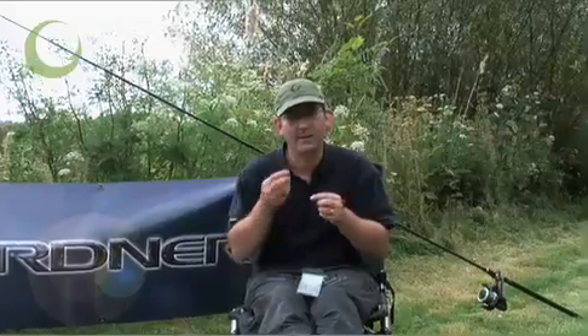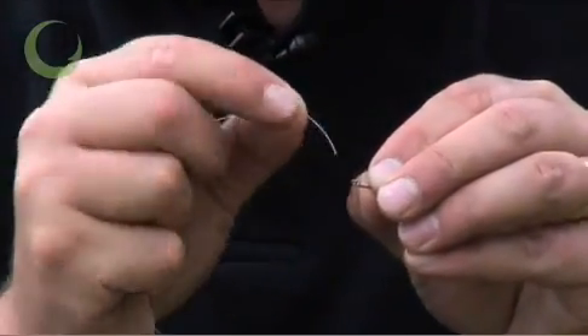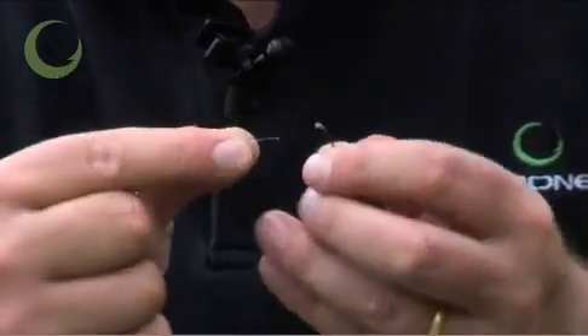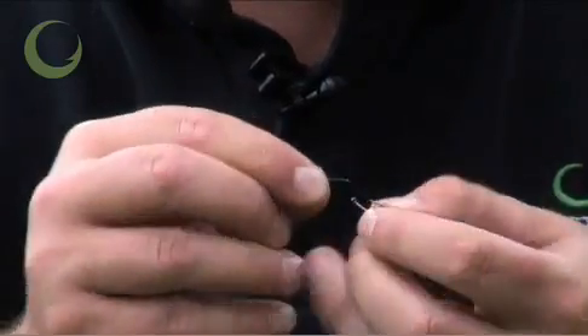Now, we're simply going to attach the hook using a knotless knot. This is a very popular knot that can be used for all manner of materials, whether it's fluorocarbon, braid, or high quality co-polymers.